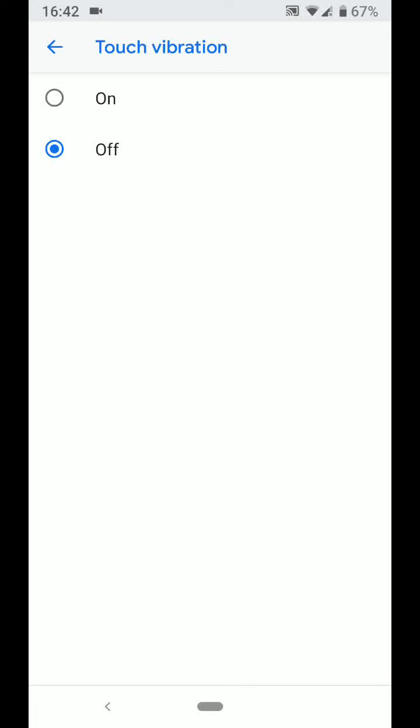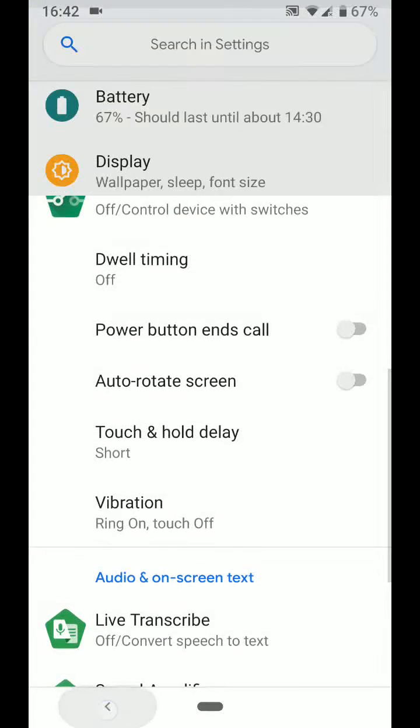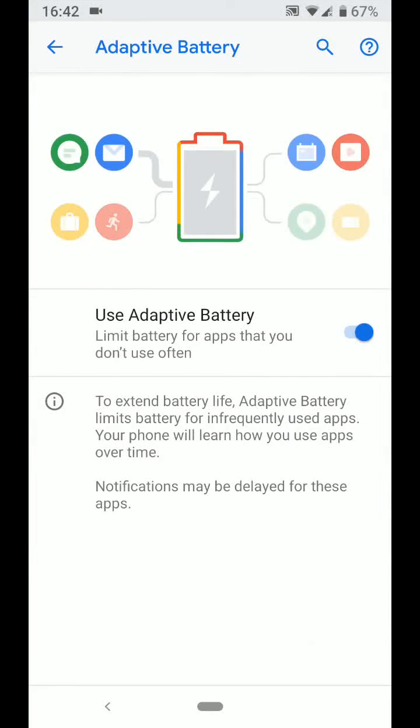Tip number 3: Ensure adaptive battery is enabled. Go back to settings, then tap on battery. Tap on adaptive battery and ensure this feature is enabled. This will limit battery usage for infrequently used apps.